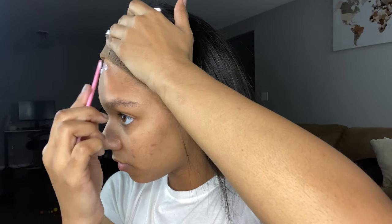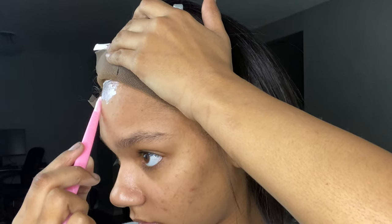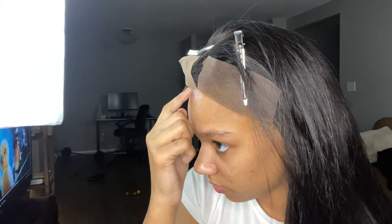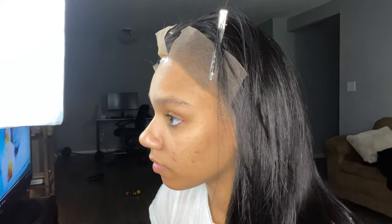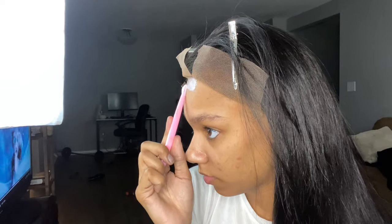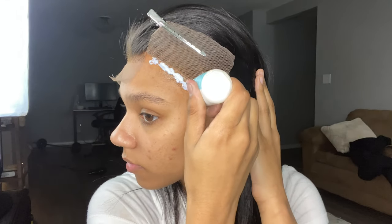You need to make sure you put a decent amount of glue down and spread it as flat as you possibly can. Let it sit until it dries clear, but make sure it's still tacky so the wig will stick to it. I went in with a second layer of glue here — I didn't do this on the other two sections because I forgot, but the reason some people use two layers is to make sure the wig lasts longer and holds on for a much longer period of time.